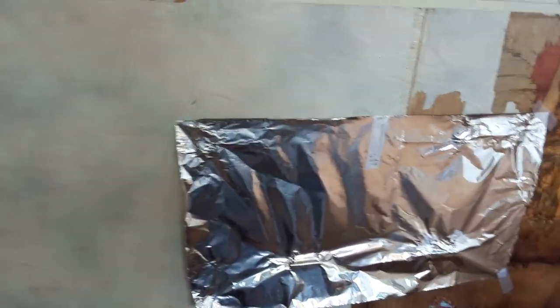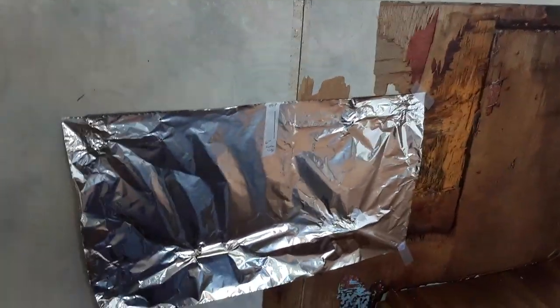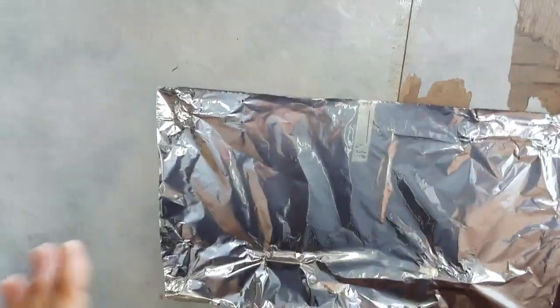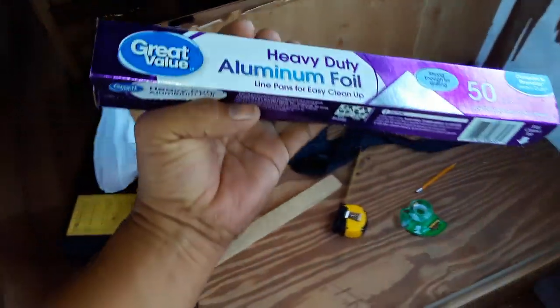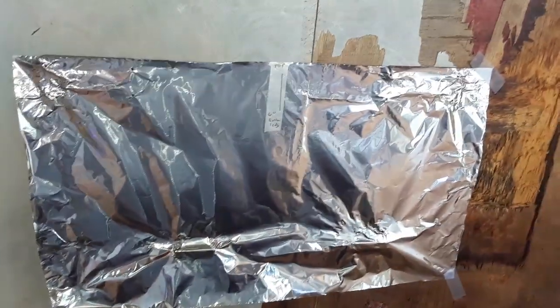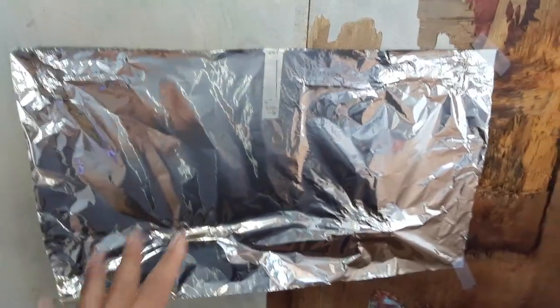Alright, this may not be the best way to do this. But when I was a child, I studied the school of MacGyver. So you kind of have to use what you have available. And what I could see that I had available that was big enough that I could possibly mark holes and try to get it to line up was this Great Value Heavy Duty Aluminum Foil. So what I did was I placed it over the hardware that was here and it's still here.